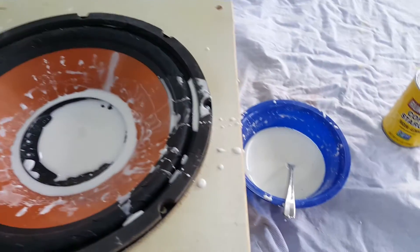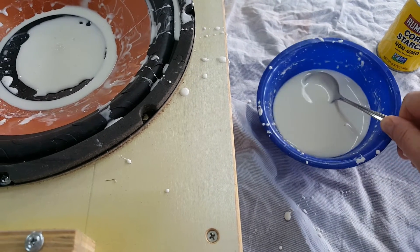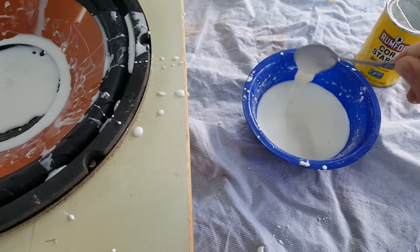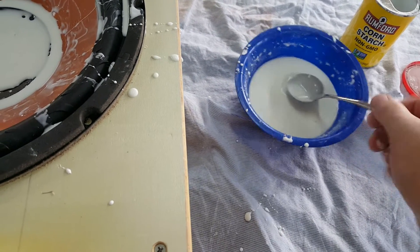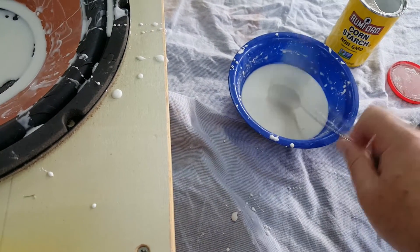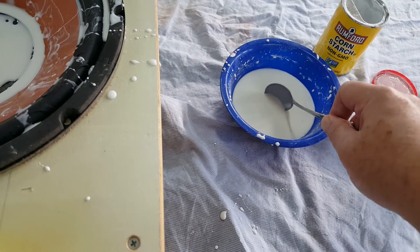Non-Newtonian fluid — the consistency changes based on whether or not it's under pressure. You can see that it's kind of strange as it falls through. But if you tap it, it's hard, while if you just slowly put the spoon in, it goes right in.